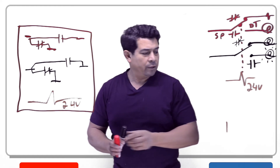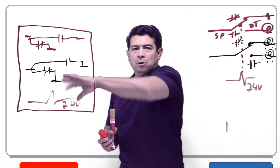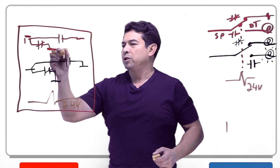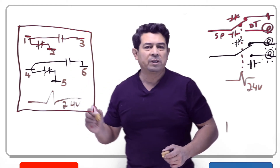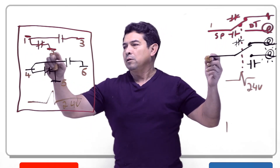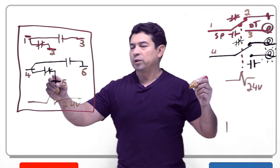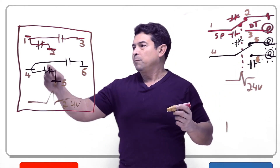So what happens now is that when we energize this coil, all of these will switch position. When we energize this coil, all of these connections will switch position. One thing you need to know is that these are numbered. For example, this will be number one, this connection will be number two, and this connection will be number three. This one will be four, this one will be five, and this one will be six. If we compare this one to that one, this one is number one where it's coming in. Normally closed would be connection number two. Where it's normally open, that will be connection number three. Number four right here would be this one. Normally closed would be five, and this one would be six. One, two, three, four, five, six.